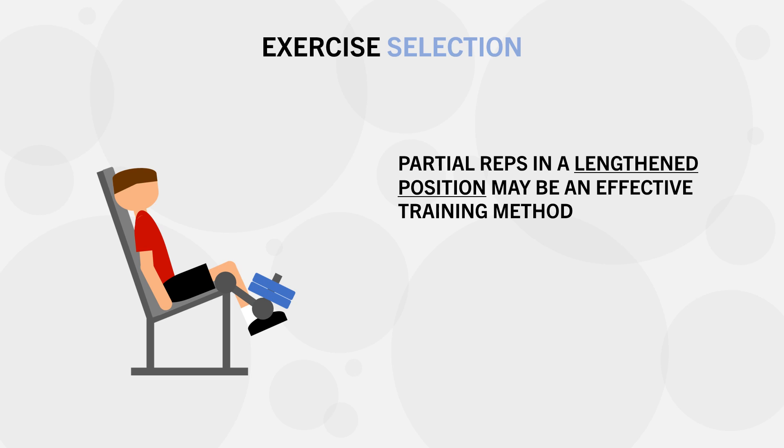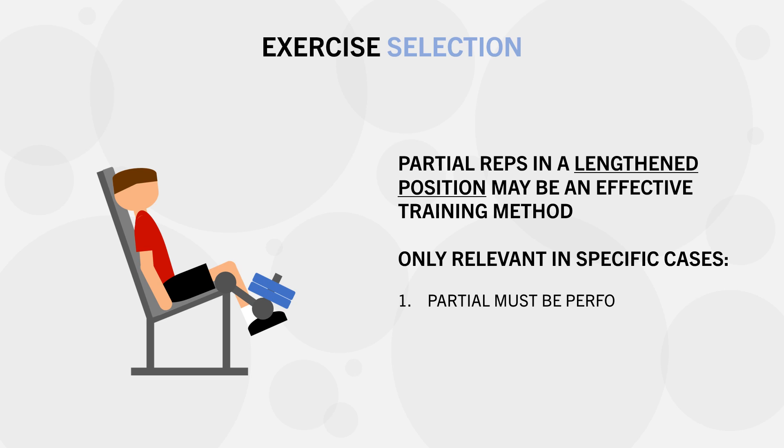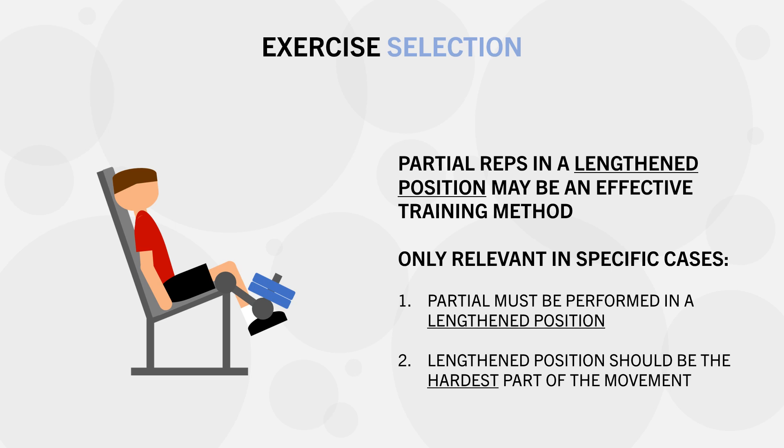This study suggests that for some exercises, it may be just as effective or even superior to perform partials when the muscle is in a lengthened position. However, this is probably only applicable in specific cases: you need to perform partials in the lengthened position, and that lengthened position should be the hardest part of the range of motion. For example, this would work well with exercises like skull crushers or dumbbell flies, but likely not for exercises like cable flies or dumbbell curls.